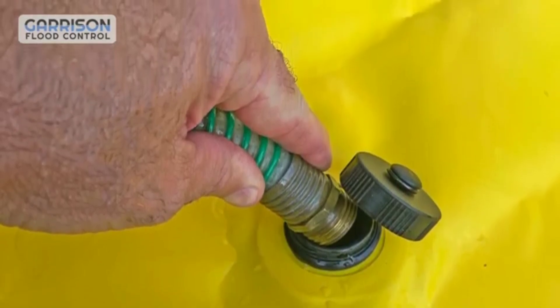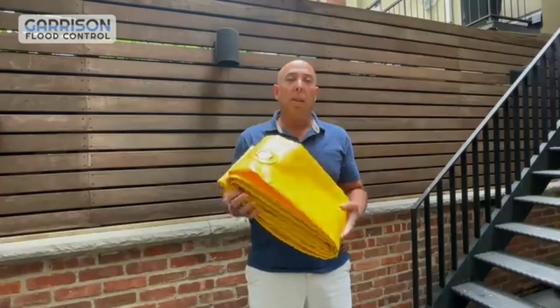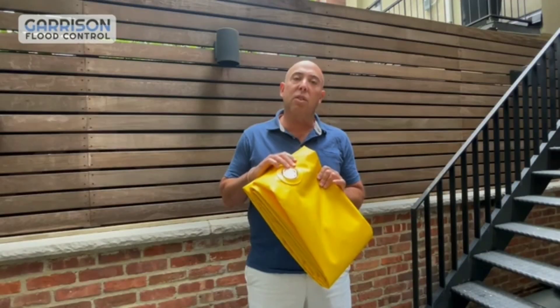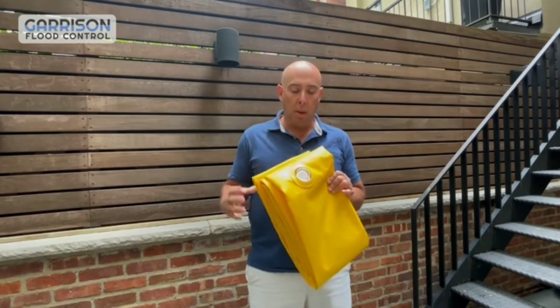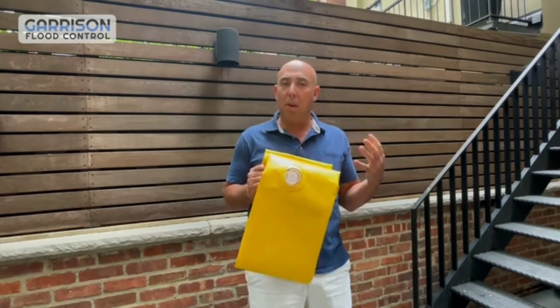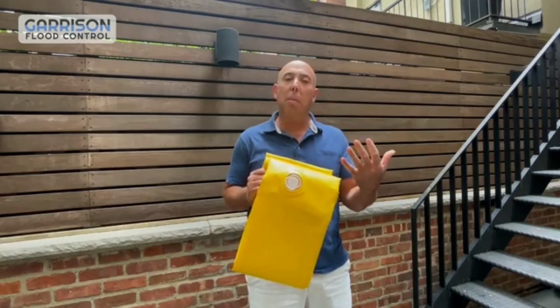Available in 15-foot and 30-foot length tubes, Serpent can protect up to 3 feet in height against dangerous flooding. It achieves efficient and durable flood protection while also providing convenience — Serpent deflates, rolls up, and stores easily on pallets for easy transport and future deployment.